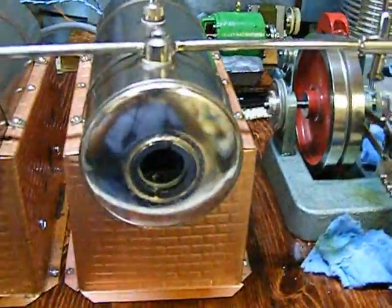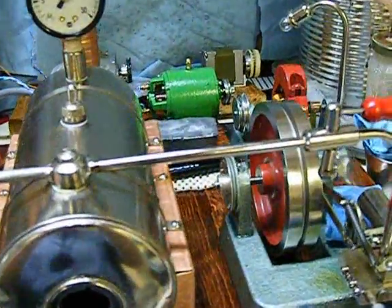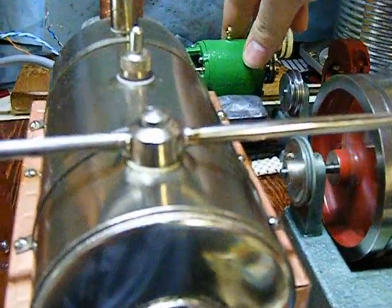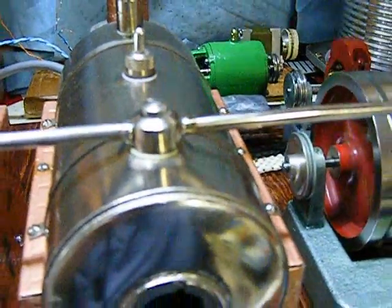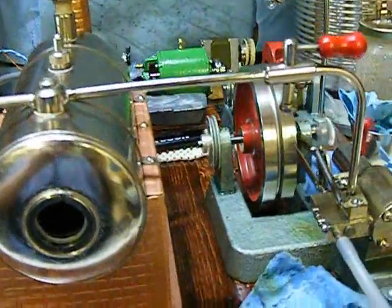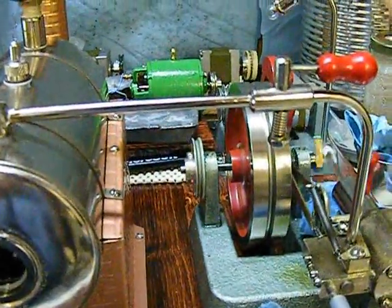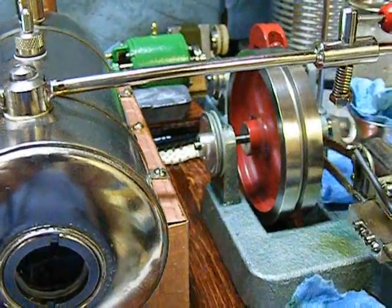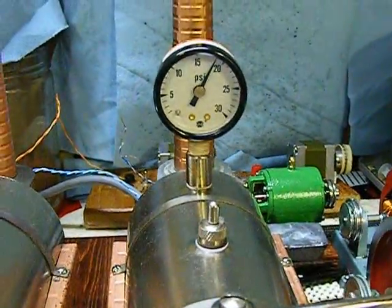Oops! The spring belt just broke. The motor is very hard to turn. You can see how fast the Jensen 20 runs otherwise — it's probably cranking about 1,500 RPM right now with a pressure near 20 PSI.